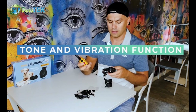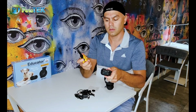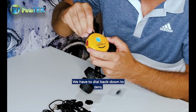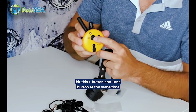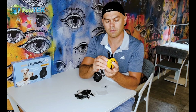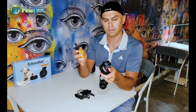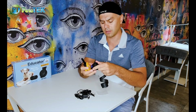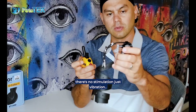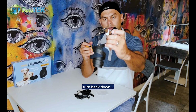We also have a tone button marked T, and we can also set it to vibration. To switch to vibration mode, dial back down to zero, then hit the L button and the tone button at the same time. You'll hear a confirmation beep and now it's in vibration mode. If you test it, there's no stimulation — it's just vibrating. Then turn the levels off and back on to confirm.